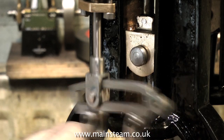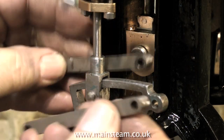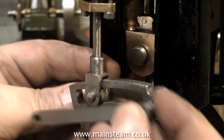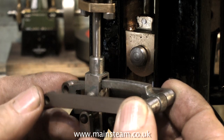Checking the movement of the expansion link shows that everything is fine — nothing's binding and it's very smooth. These are the two side rails that move the expansion link, and they were originally held on with just a 2BA bolt. I'm going to make some studs and do it properly rather than just use the threads of the 2BA bolt as a bearing surface.